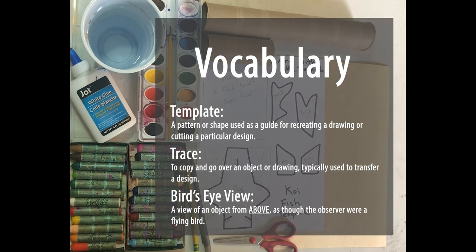Vocabulary. Template: a pattern or shape used as a guide for recreating a drawing or cutting a particular design. Trace: to copy and go over an object or drawing, typically used to transfer a design. Bird's eye view: a view of an object from above as though the observer were a flying bird.